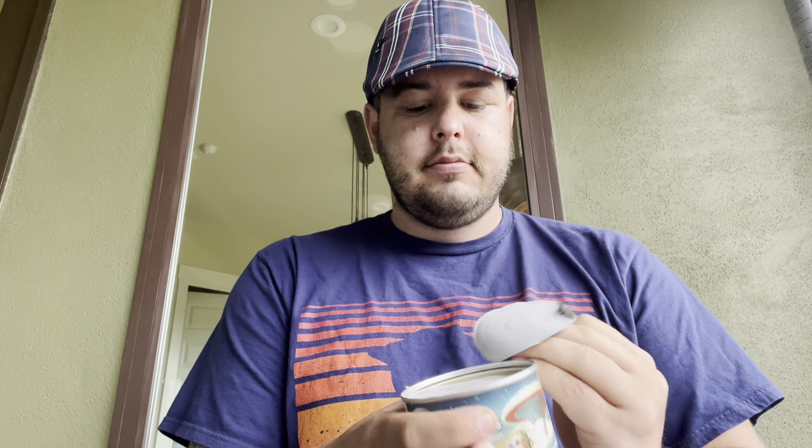How's it going YouTube? Today, at the request of many, I'm gonna be opening this tin of Horizons and checking it out. First layer of paper, second layer of paper, third layer of paper. I think that's about three flakes worth — I think this should be a good amount.